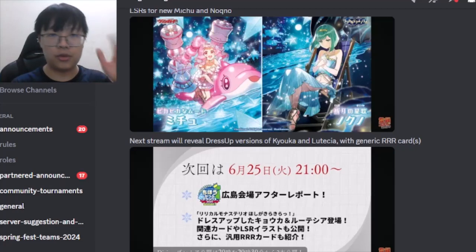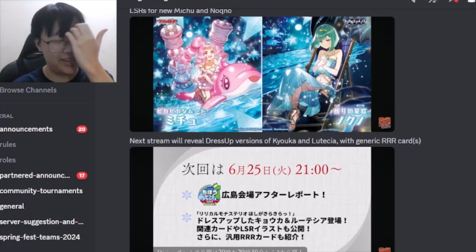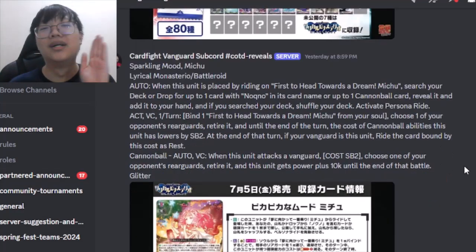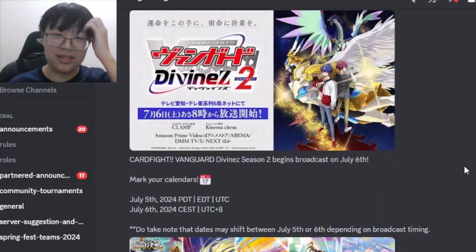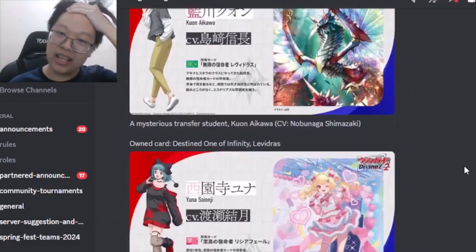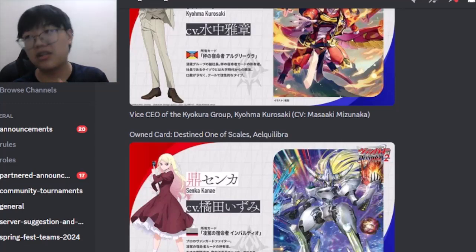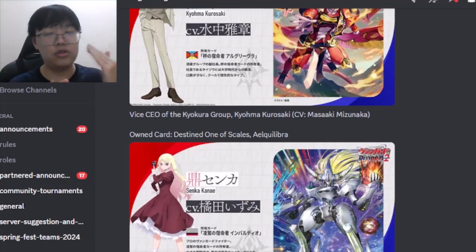One important note: there is no new banlist this time. No unbanning of Stigma, no choice restriction changes, no Sound ban — no changes whatsoever across all three formats in this stream.